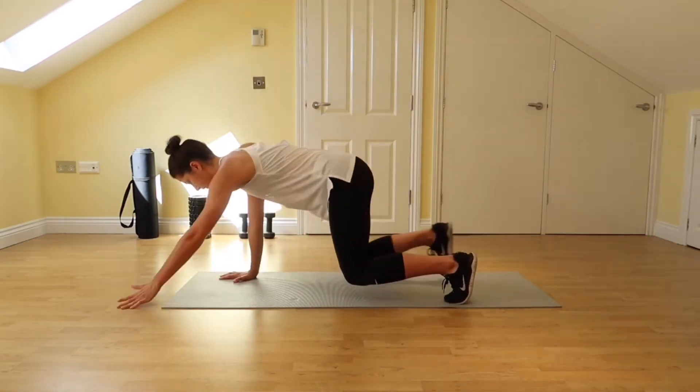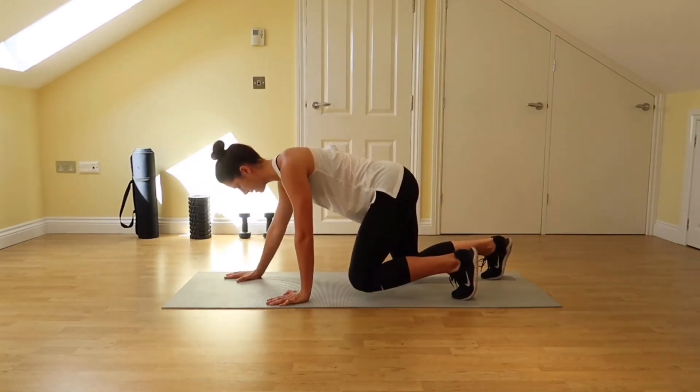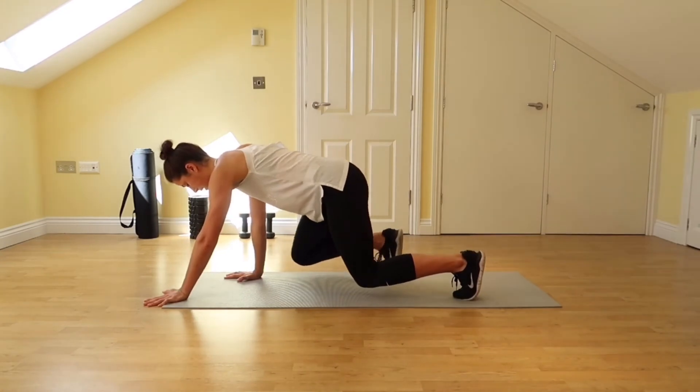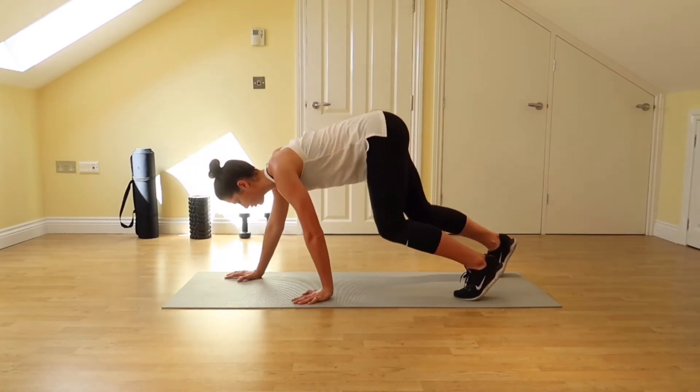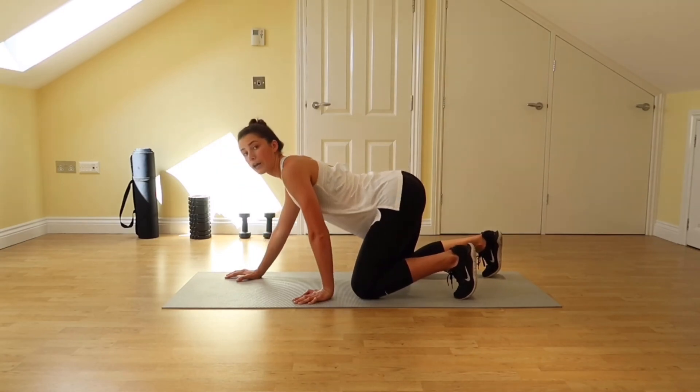Back stays nice and still — just take nice little steps forward and back, making sure our bum isn't up high or too arched like this.